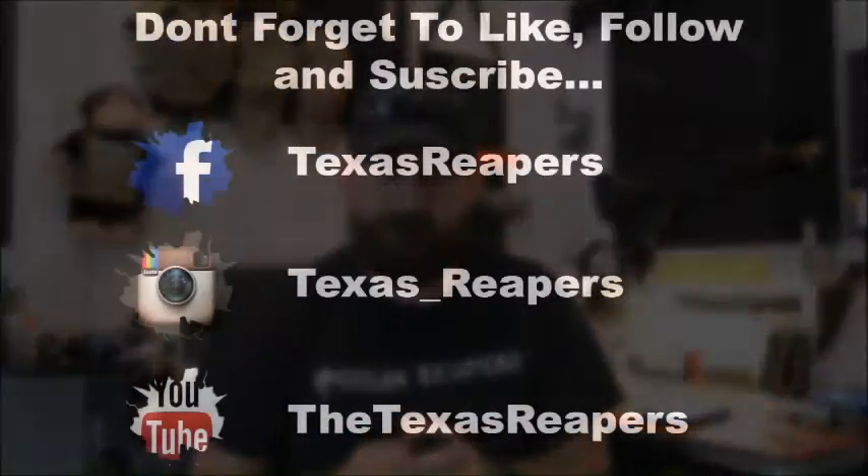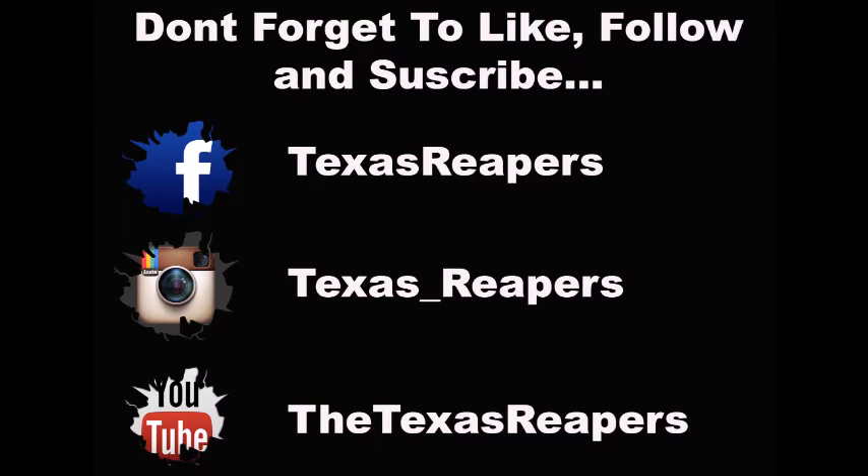Go check them out at LaserLED.it. They do have these in tan as well and they're supposed to be coming out with a couple different ones later on. This is Lil Reaper with a review and as always I'll see you on the field. Don't forget to like, follow, and subscribe. Facebook: Texas Reapers. Instagram: Texas underscore Reapers. YouTube: The Texas Reapers.